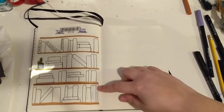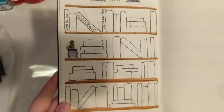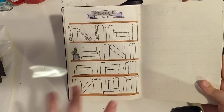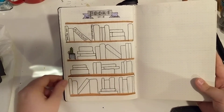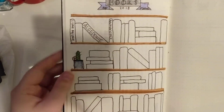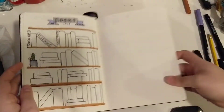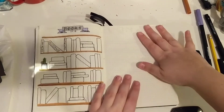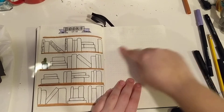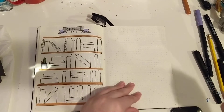Here is my books page. This is not my design — if you've watched any videos or looked at Pinterest, this is a very popular books-to-read spread. It's a bookshelf and you write the names of the books you want to read in there, and I'm going to shade them in once I complete them. I have a little cactus here too. And over here I'm going to make a book log where I write the name of the book when I completed it, any comments, what I thought, what I rated, and stuff like that.